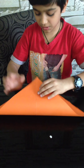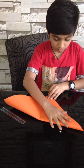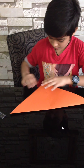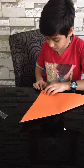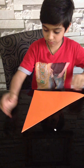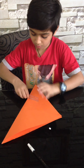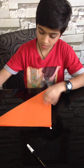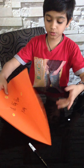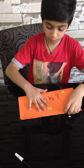Then fold it the other way around. See, it should be equal — just be careful while doing this. If you make a mistake it's too hard to fix. Okay, we got a paper like this; now we have to turn it around and then fold it.